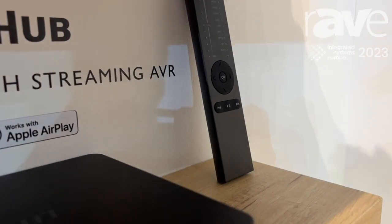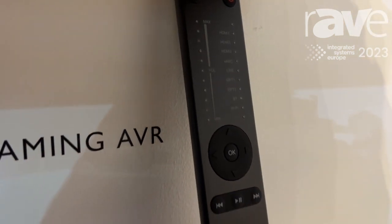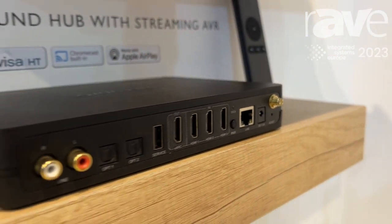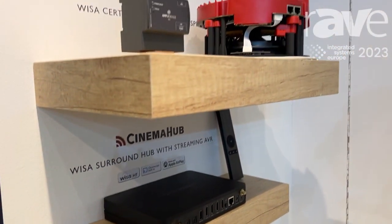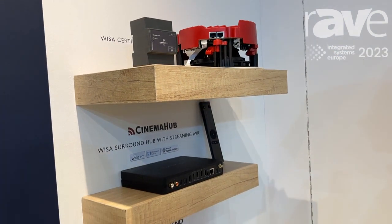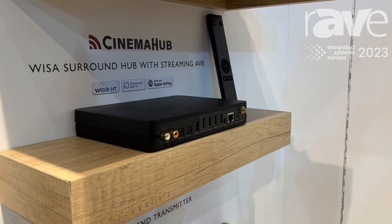This will wirelessly stream up to our Pro Series ceiling speakers and give you the capability of 7.1, 5.1 full surround, but with no AVR and no cables running up to the speakers whatsoever. The product also has AirPlay 2 and Chromecast built into the streamer, so you can use it for music streaming as well.